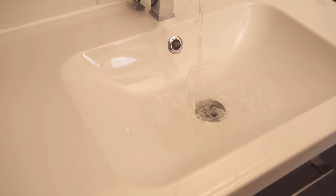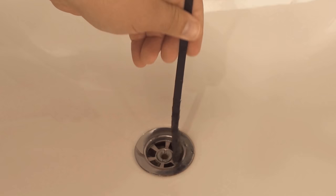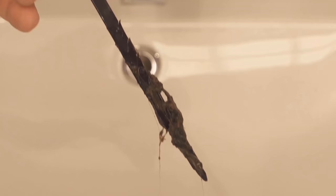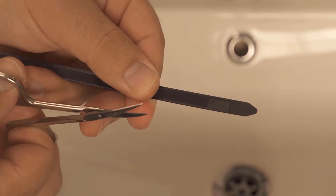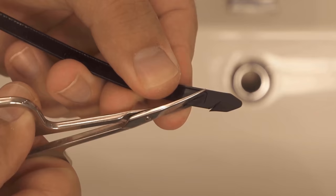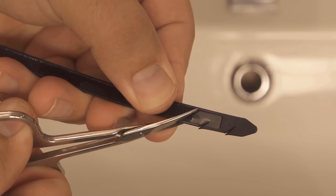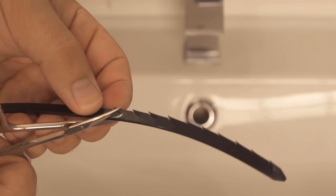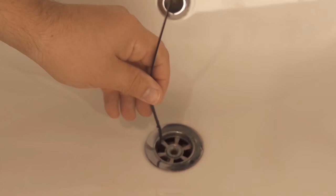This brings us to our second trick. Hair collects again and again in the drain, which can also cause blockages. Here we also help ourselves with a small trick. I took a conventional cable tie and now start with scissors to cut such small corners at intervals of about 1 cm. I always make a new cut that goes about halfway up the cable tie. If we have done this on one side, we should do it on the other side as well. Then we turn the cable tie a little back and forth and at these corners, hair and pollution stick really wonderfully.